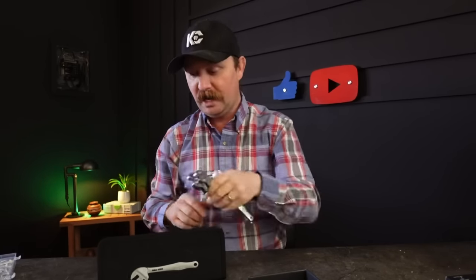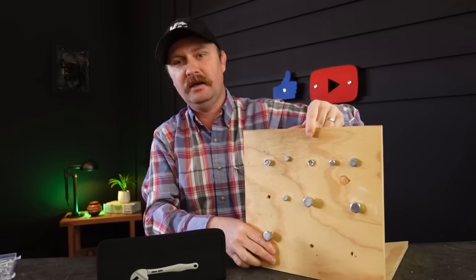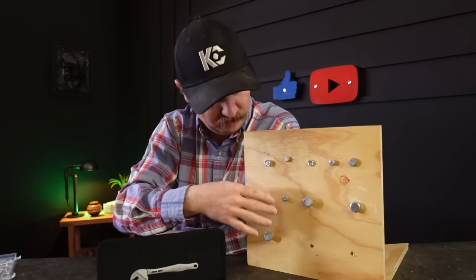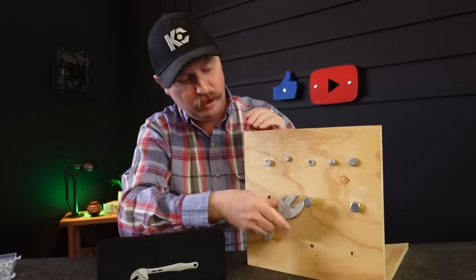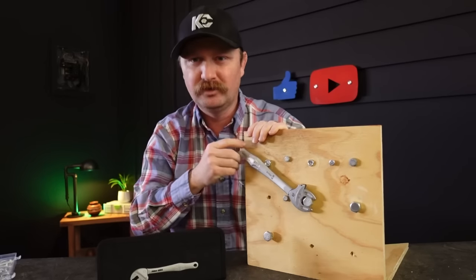The draw for these is that you cover more than one size per wrench. Not wanting to just show you these, I want to show you how they actually work. We have a little shop here, so I went ahead and made a test board with everything from lag bolts to regular nuts and washers — I believe as big as a five-eighths bolt.